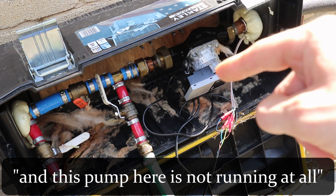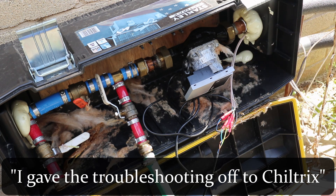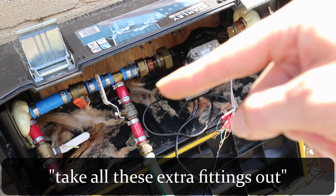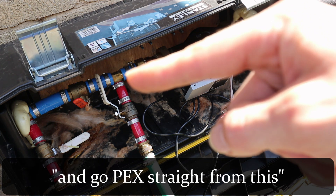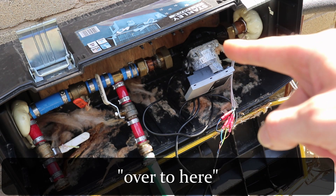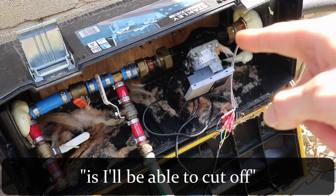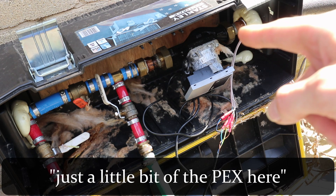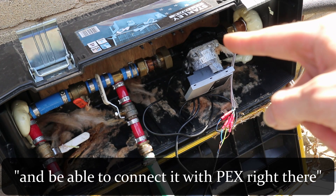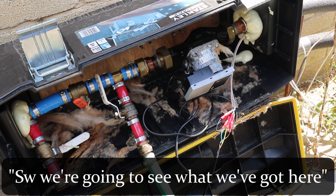This is going out to the house with cold water, and this pump here is not running at all. It was throwing me an error code. I gave the troubleshooting info off to Chiltrix and they sent me a new one. But for now, I'm going to take this pump out, take all these extra fittings out, and go Pex straight from this three-quarter one-inch over to here. Hopefully I've got enough length that I'll be able to cut off just a little bit of the Pex here and bring this whole system down and be able to connect it with Pex right there. I think I've got enough slack. So we're going to see what we've got here.